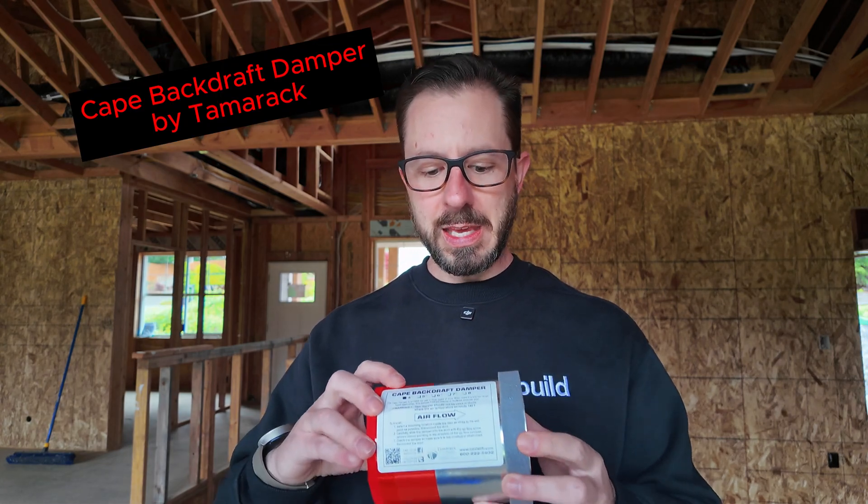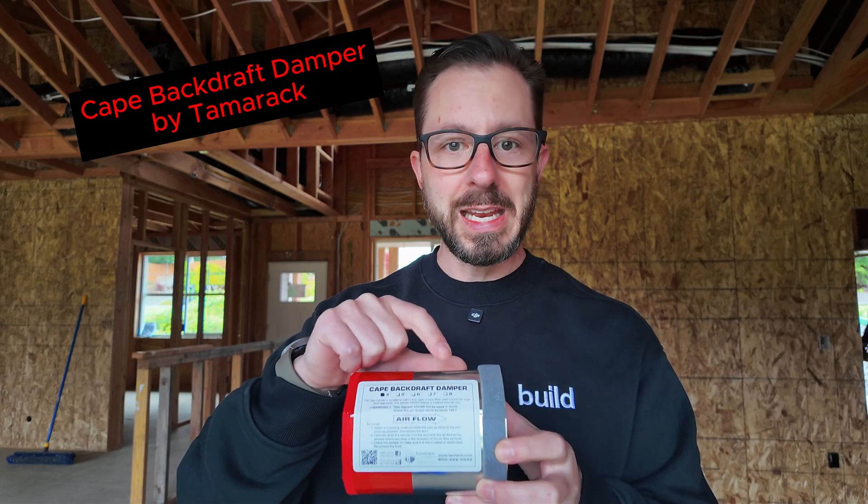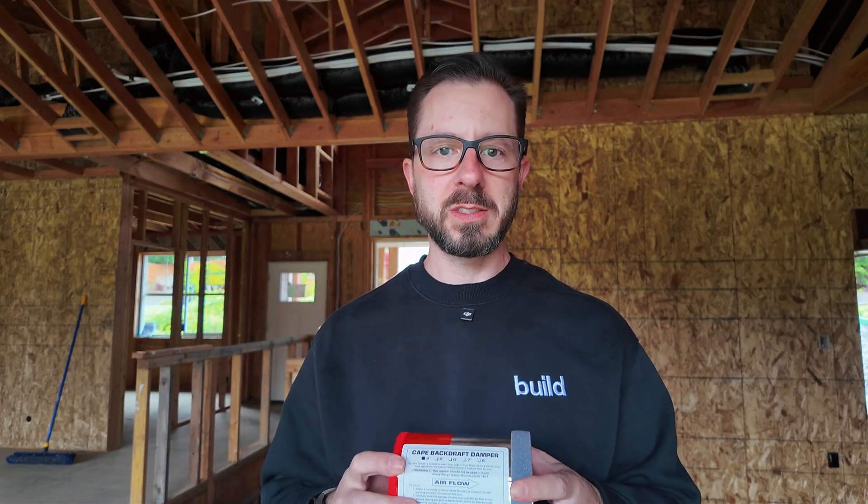Tamarack Technologies — the CAPE backdraft damper — they have 4, 5, 6, 7, and 8-inch models, and I'll see how this works. I've got the mechanical contractor on site right now, and he's going to be installing these.